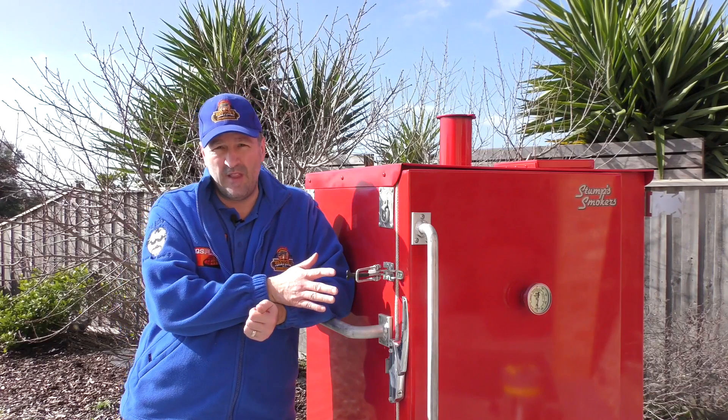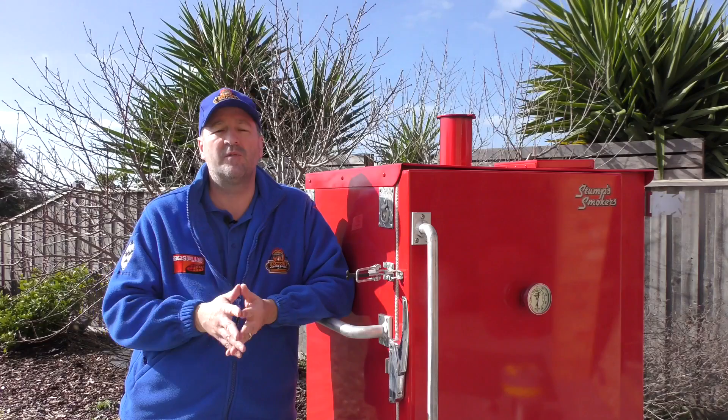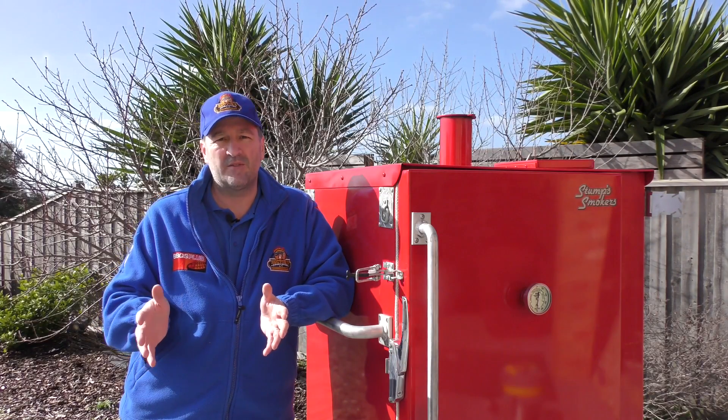This has plenty of room inside - there are seven shelves and enough room for a full-size hotel pan on each shelf. If you're in competitions, it's ideal for actually being able to put them in.